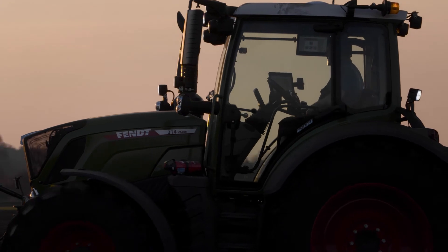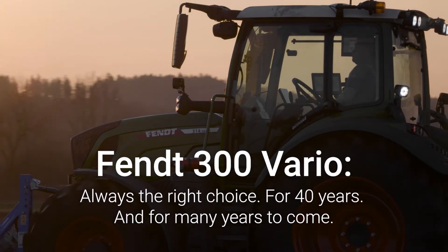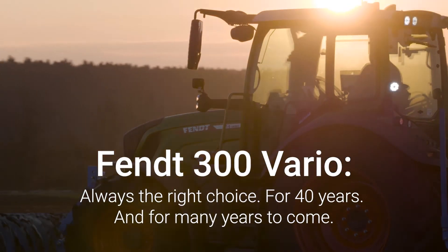In our case, a Profi Plus. And it fits, every time, for 40 years and for many years to come.